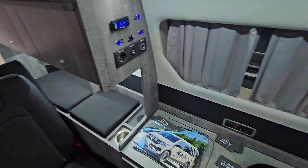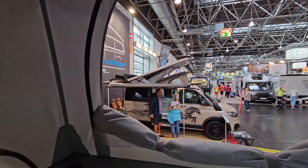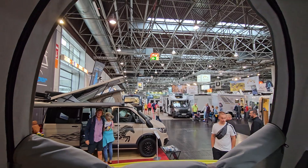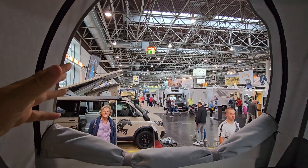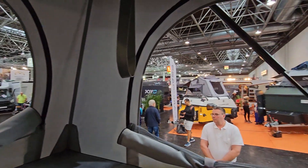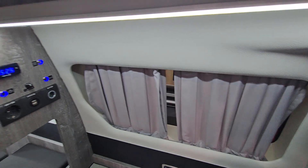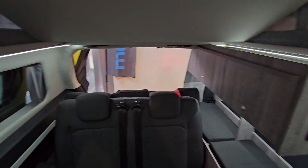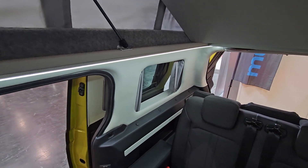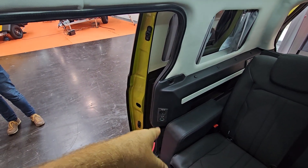From up here you get a view that Karmann Mobil calls 'the look-out' — looking out the front of the tent. There's another window here and one here as well. This one comes with windows in the places you'd normally expect in the ID Buzz. There's also a 12-volt plug down there.